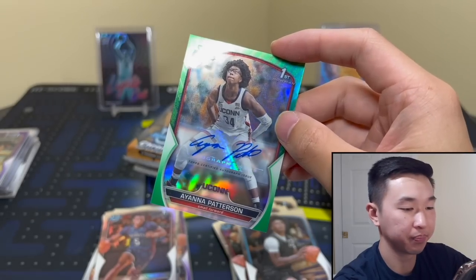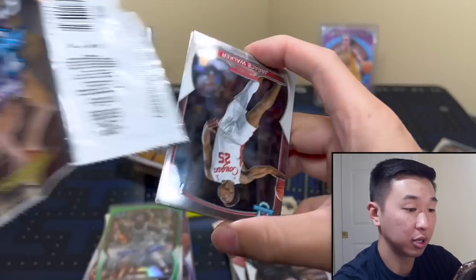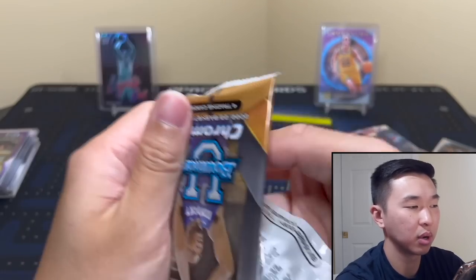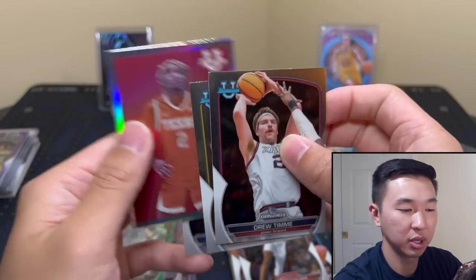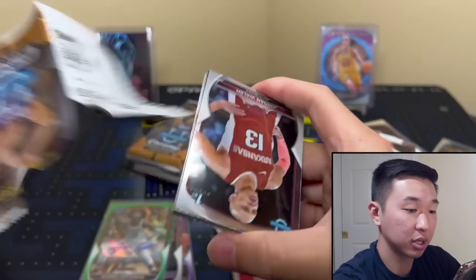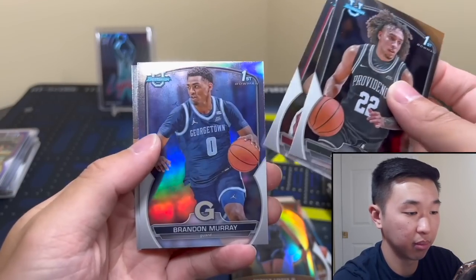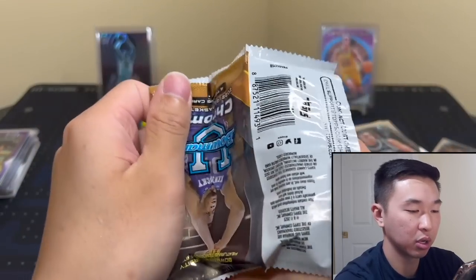Ayana Patterson — cool. There's a first Bowman auto, good to see some ink. Next pack — Walker, Emanuel. The big Kahuna case hit: I pulled that last year when we opened this product, and maybe two years ago. We pulled the Chet, the case hit, and the big auto, so this product has been good to me. Come on auto — false alarm. Derek Lively. The autograph cards from Topps Chrome are slightly thicker so you'll be able to tell when an autograph or numbered card is in the pack.